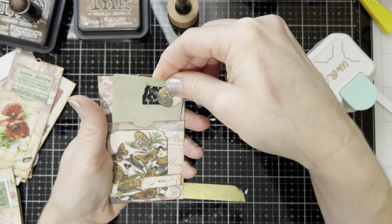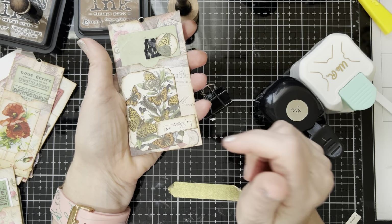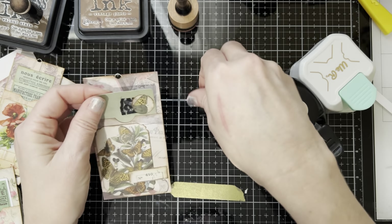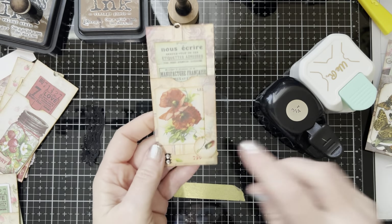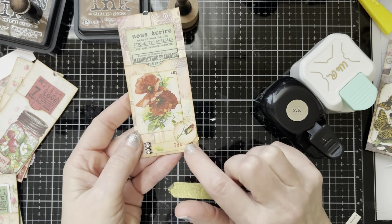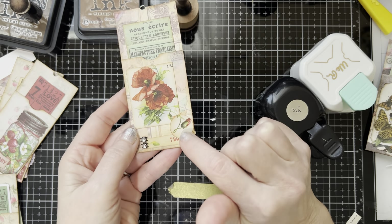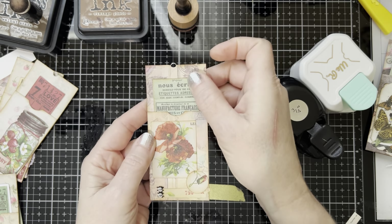Let's take that off so you can see what it looks like. There is our tag with our decoration — we used one piece of bought ephemera to make all that on our project. Here's another one I did using the same technique: I cut a card down, took the number off, cut it down with my paper trimmer, and used a circle punch. And then this was a separate piece of ephemera here.